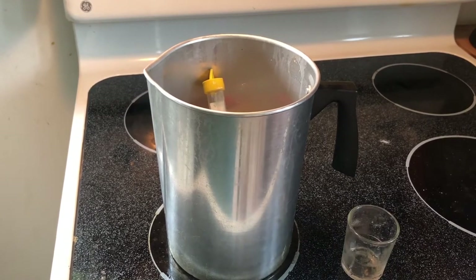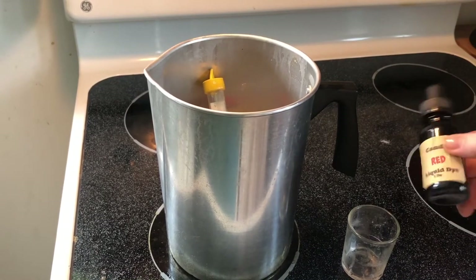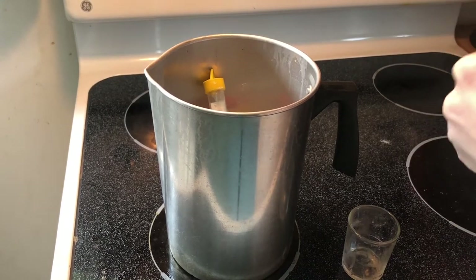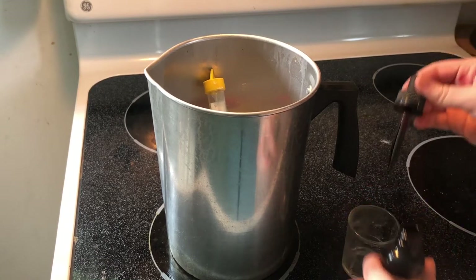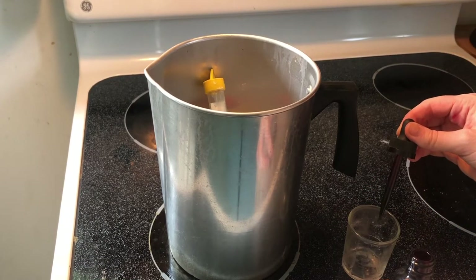I am going to be making a red candle. So I'm using this red candle dye and it only takes a couple of drops. I'll put the type of dye I use in the description. We're going to go ahead and put in about four drops.